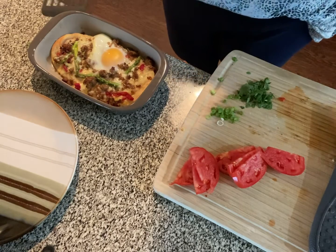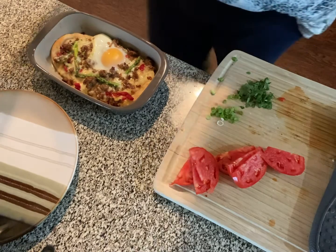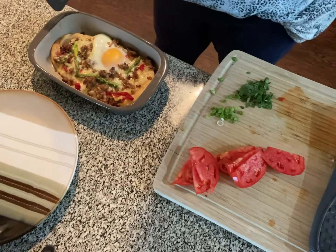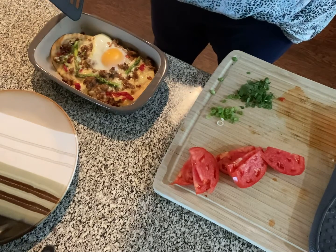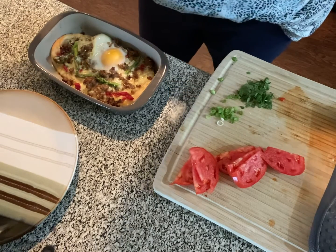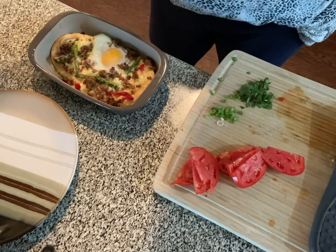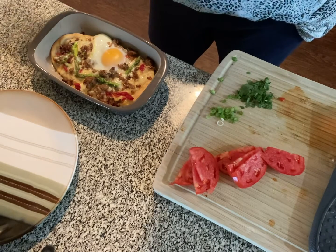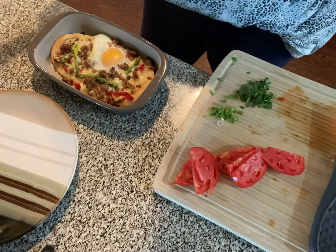We're back, y'all. This smells so good. I do have to confess that I put it in for 11 minutes at 400°F, but I wasn't ready to pull it out because the egg wasn't done enough for me. So I turned it up to about 425°F and added three more minutes on the timer. Now I'm comfortable with the doneness of this egg.